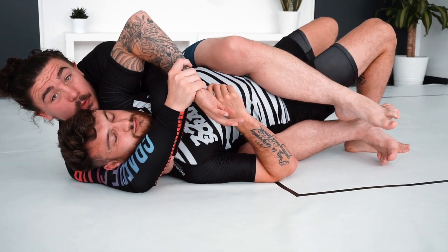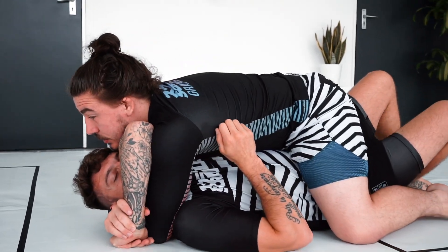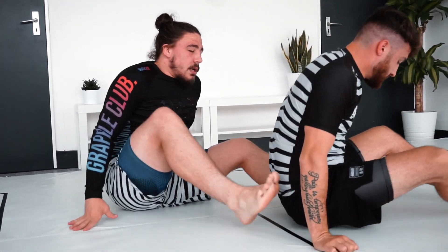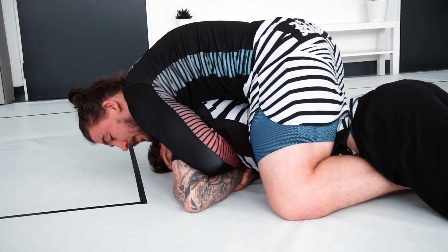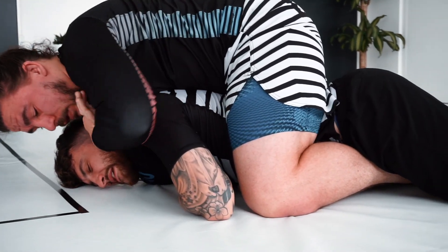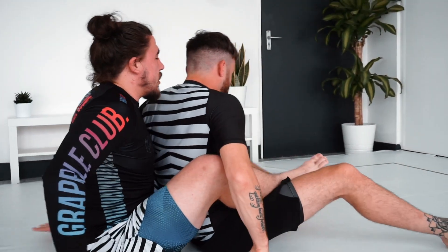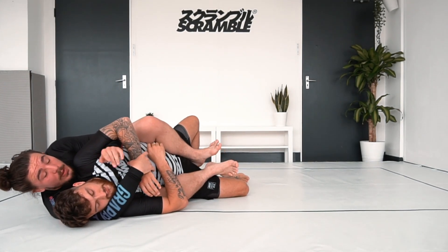That's not a problem for me because what I want to do is step over into the mount, then this left hand comes up around towards the neck and onto the back so I can move into the arm triangle. This is the setup that I want. What ended up happening is my opponent turned with me — as he felt the threat of the arm triangle he went belly down with me.